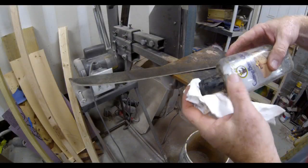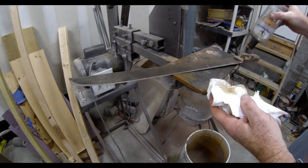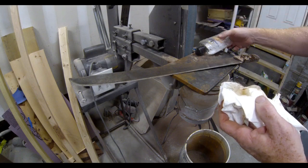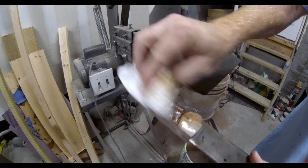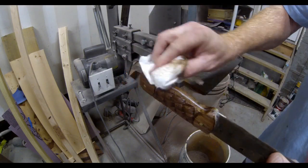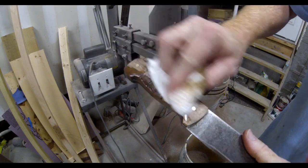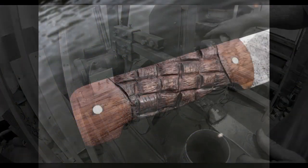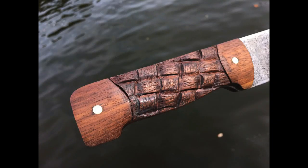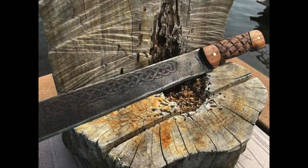I did use 220 grit sandpaper on an oscillating sander just to really polish down the brass pins and the ends of the handles which don't have the basket weave design. Then as a final step — I mentioned I used walnut for this project — I used a little bit of cutting board oil and gave those scales a good coating of oil. Walnut really soaks it in nicely and it gives it a nice luster and a nice finished color, and it really protects the wood nicely also. And that's the finished product: a nice walnut hand-carved basket weave design, done very quickly and very easily with a Dremel grinder.